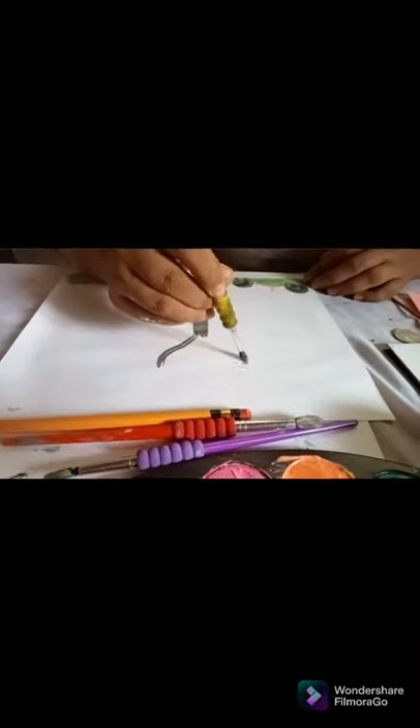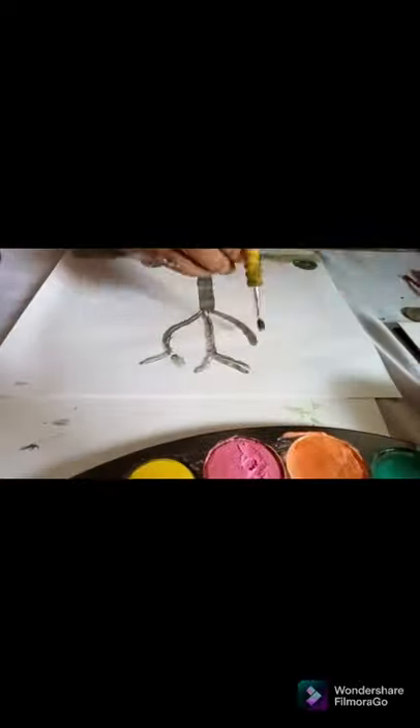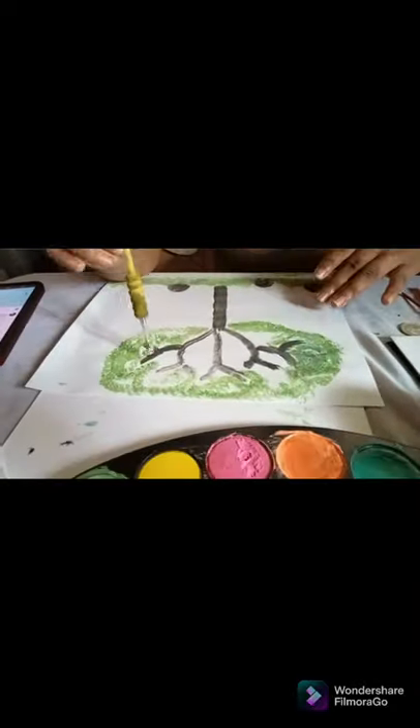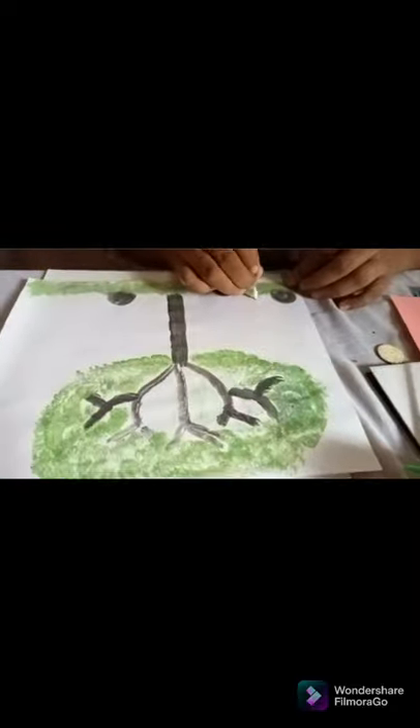The first thing we need to do is we need a clean bond paper. For shaping, we can use any recycled things — for example, a takip ng coke or a coin, para may perfect circle shape tayo. Tips for the color: we can combine our click paint and watercolor for a better outcome ng kulay ng ating painting.